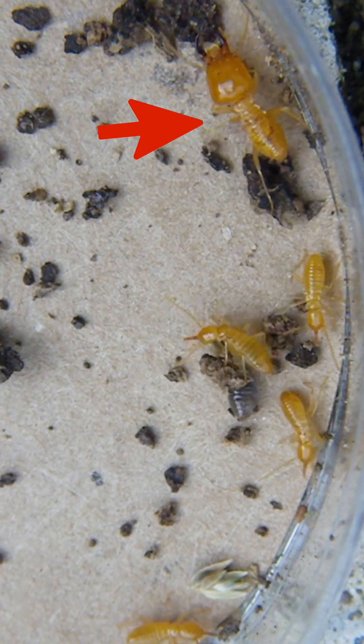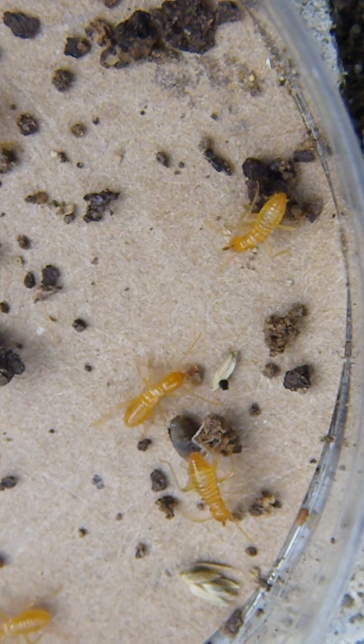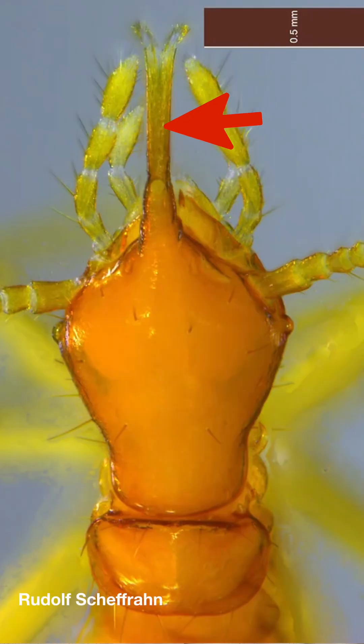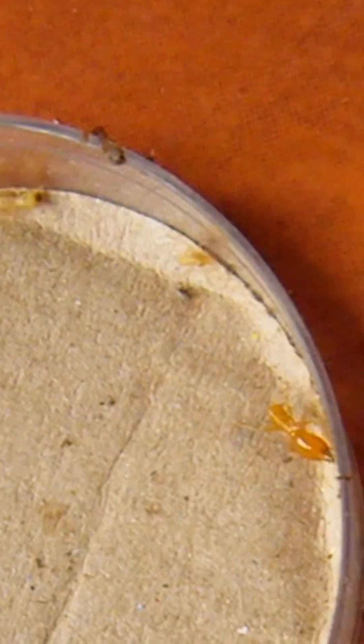Perhaps the most primitive form of this is found in the Rhinotermes. These soldiers have two distinct soldier castes, which completely blows my mind. First are large soldiers with huge menacing jaws — the major soldiers. The smallest little guys are nasutiform soldiers. Looking closely at these nasute heads, you'll notice a trough extending from a hole in their forehead, and if you follow that trough down, it ends in a kind of paintbrush. The defensive secretion leaves the hole in the forehead, flows down the trough, and is then painted on their enemies with this little paintbrush structure.